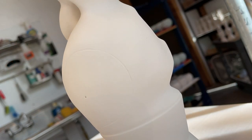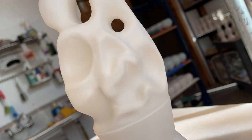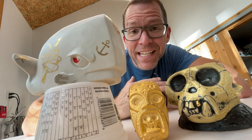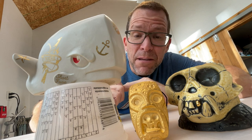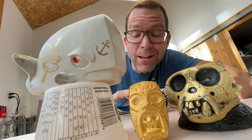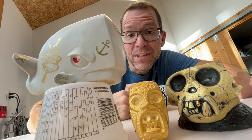My first thought was we gotta throw it away. But then I thought about luster. What is luster? Well, luster is a unique coating in ceramics. It is not a glaze, it is not a slip, it is not an underglaze. It is a metal — a thin coating of metal fused to the ceramic body via a firing through the kiln.